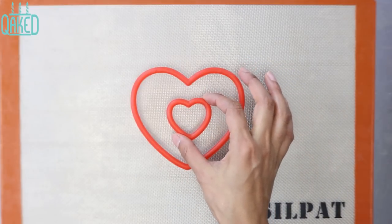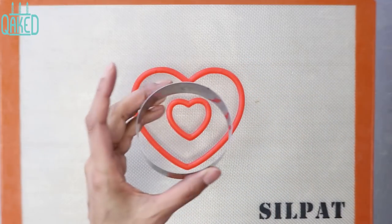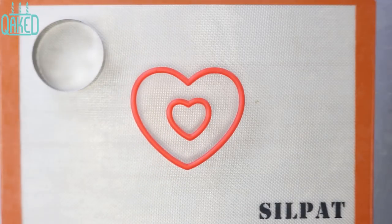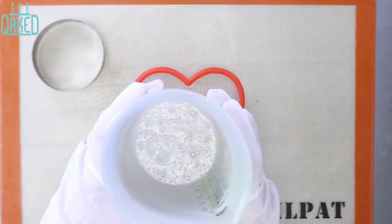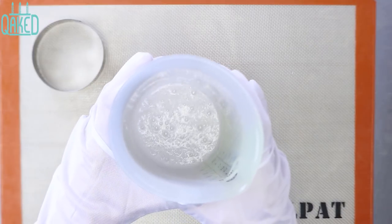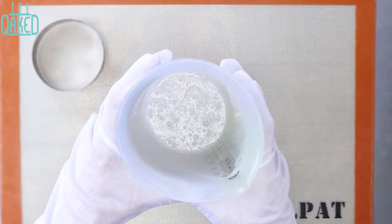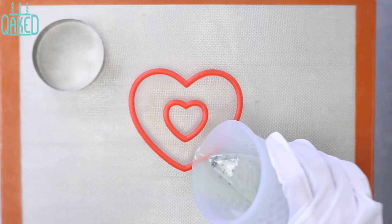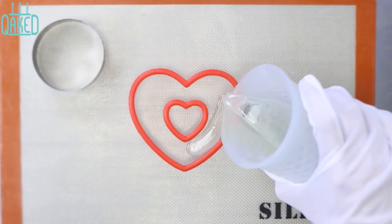I used two heart-shaped plastic cookie cutters that I got from the dollar store. I wasn't sure if the isomalt would melt these, but it worked out perfectly. I also used a metal circle cookie cutter for the base. You can use whatever shapes you'd like for this. I put the small heart cutter in the middle of my bigger cutter, then filled in the space between the two cutters with melted isomalt.